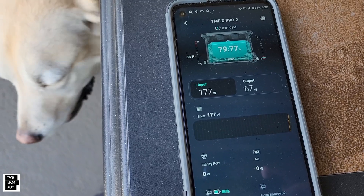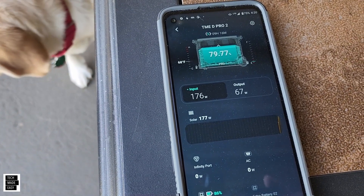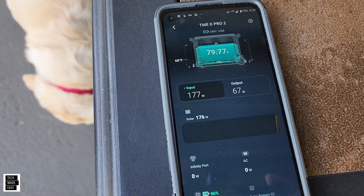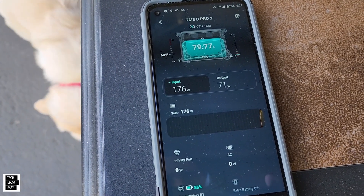Wow — 177 watts with nothing, 176. It's insanity. I don't know what we're going to be able to do, but let's find out.